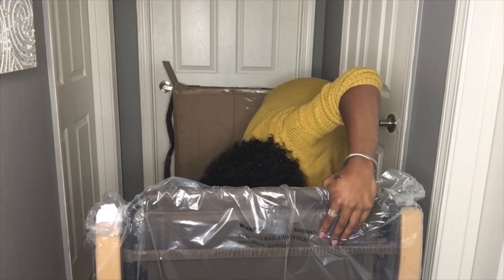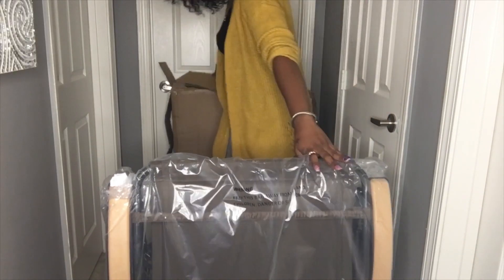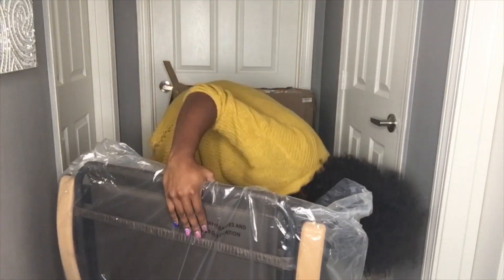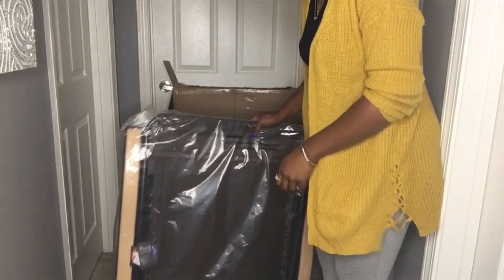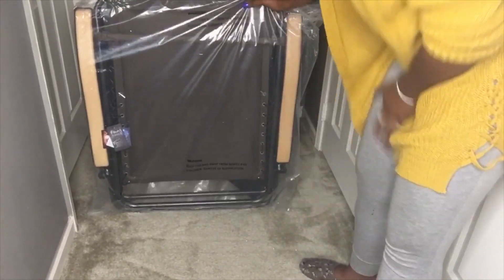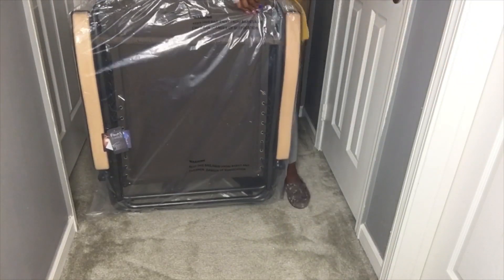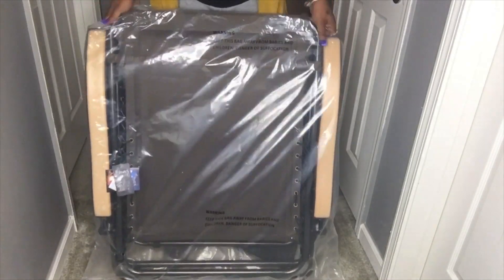This is not a lightweight chair. But I bet it's so comfortable. Let me clean up — so this is the chair here. Let me get it down so you guys can see it. We're actually gonna go to the park and I'll show you what the chair looks like.